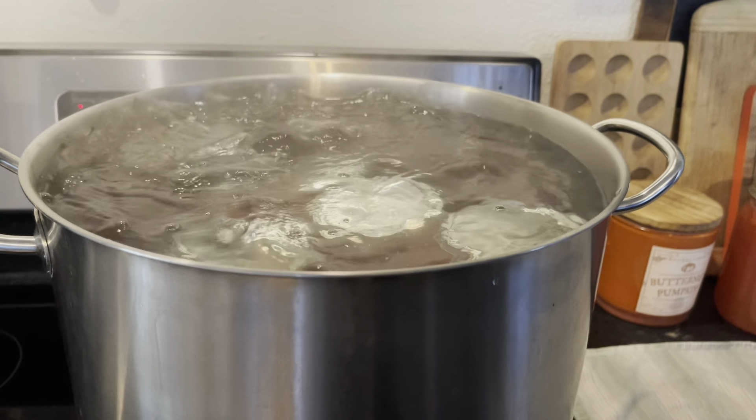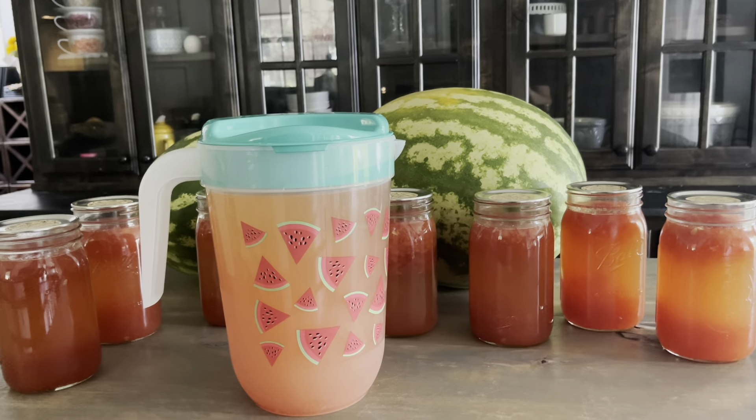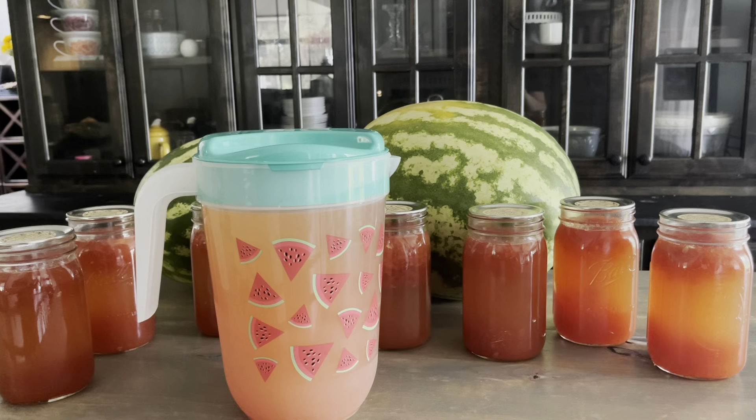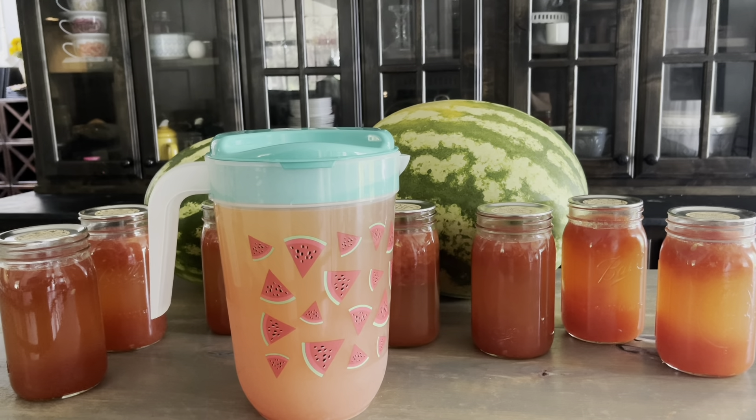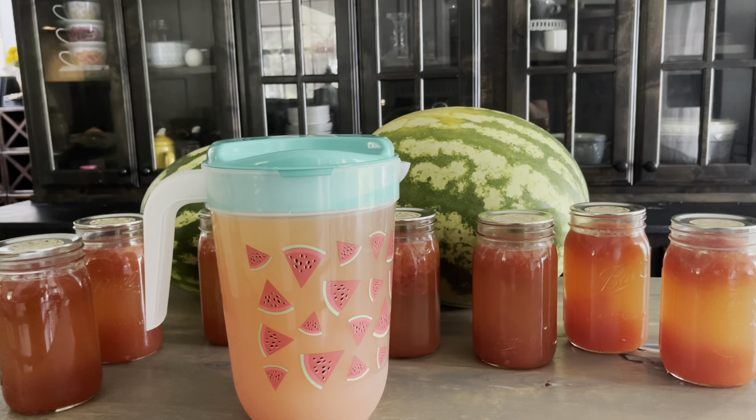After 24 hours, remove the rings so you can make sure they stay sealed. If you leave the rings on, it can create a false seal and you won't know if something went wrong. Remove those rings, don't stack them on top of each other — one single row so you can keep an eye on it and make sure everything stays as it should. Watermelon lemonade concentrate — I finally finished it!